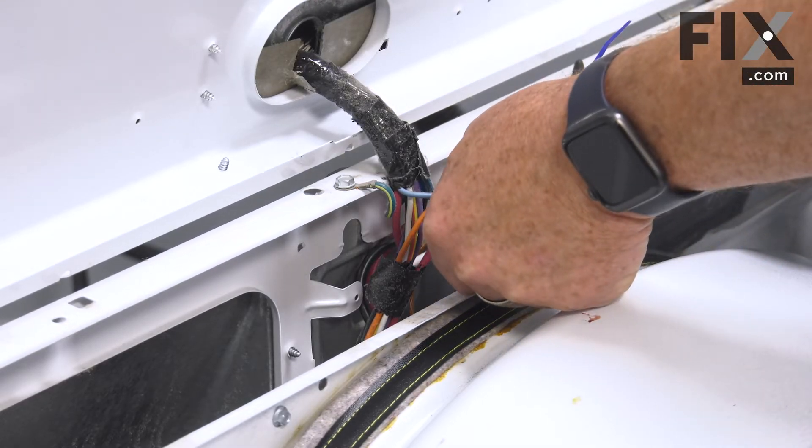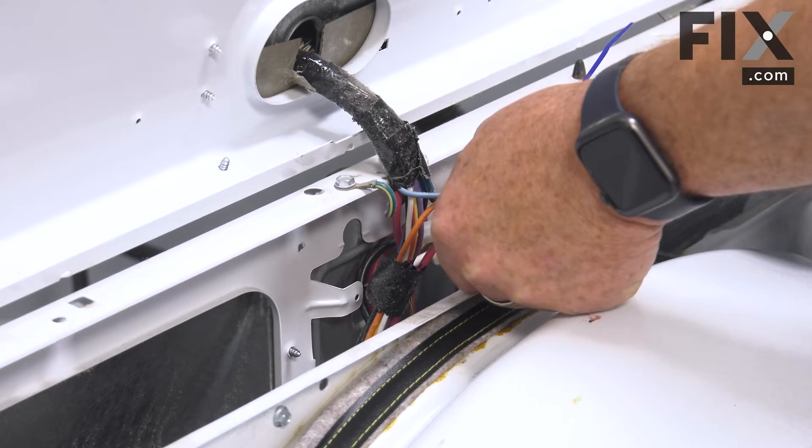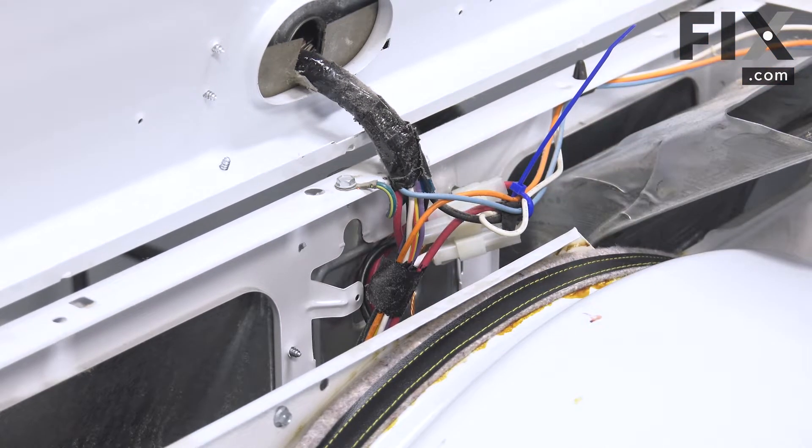We should be using a tester to check for power, or even a multimeter, making sure you get the proper power coming into your dryer. If that's fine, then we're going to start to look beyond that.